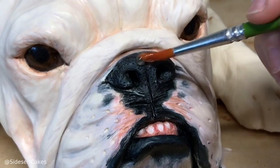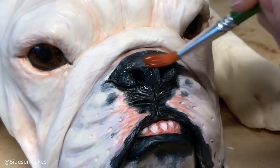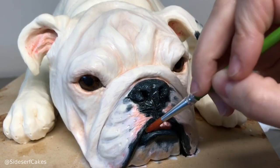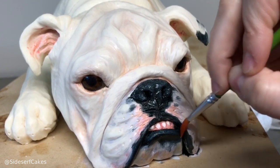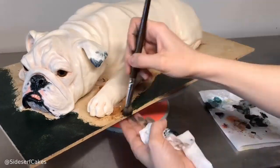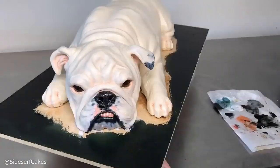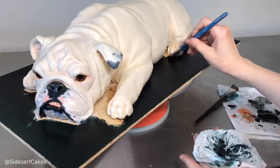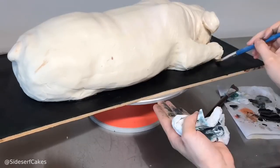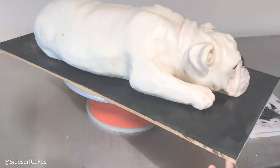I wanted to add some shine to his nose, so I took some piping gel and brushed it on once the color was dry. I also brushed it on his lips and teeth. For the cake board, I used gel food color and water. You don't want to use actual paint on the board because you don't want it to touch the cake — but since this is food color, it's fine if you get a little on the base. We also have parchment under there, so there's a separation between the wooden board and the cake, keeping your food safe.